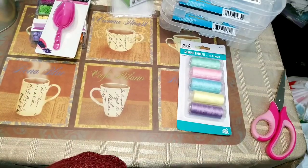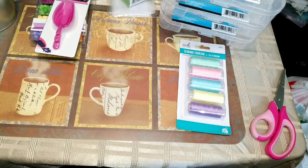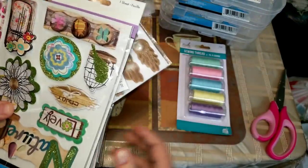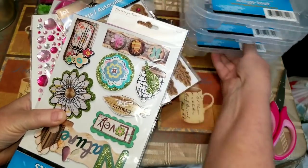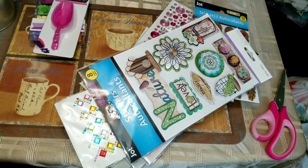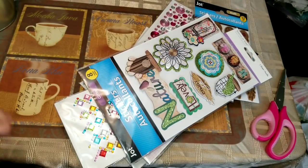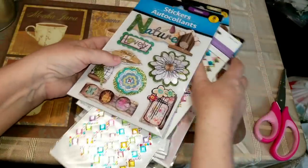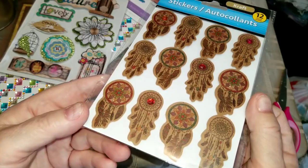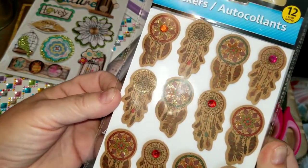Now into the stickers — and I went crazy and still didn't find everything I wanted. I'm going to move some things around so I can show you. I'll start with this little one — I got it just because it was these dream catchers on kraft paper, they're popped up, and they are really pretty. There's a 12-count.